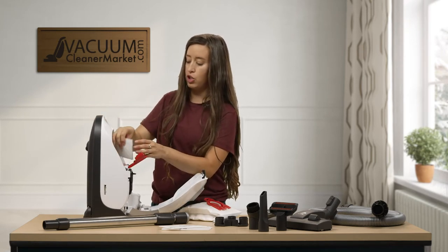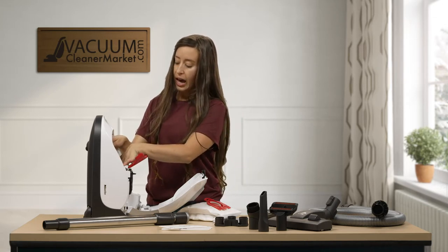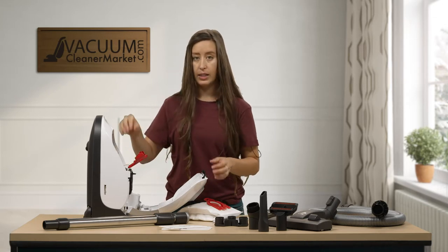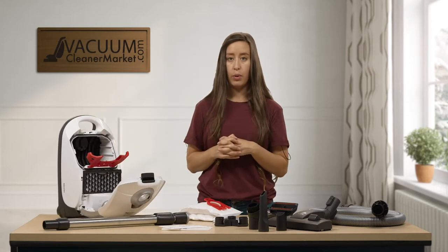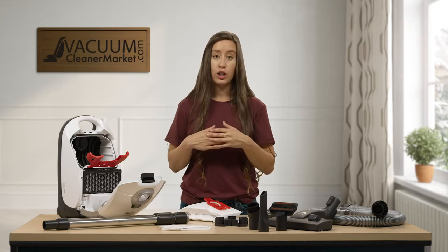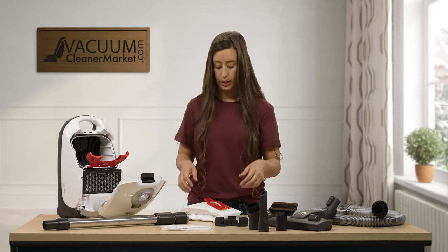That houses your motor filter, and that's a little spongy filter. These two filters you're supposed to change every four vacuum bags, or every one box. Just make sure you're changing your motor filter and your air clean filter every four bags.